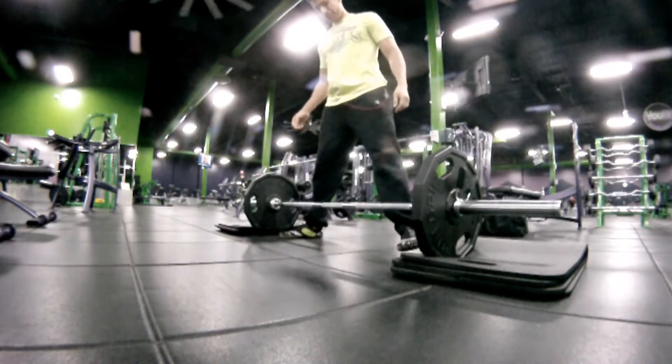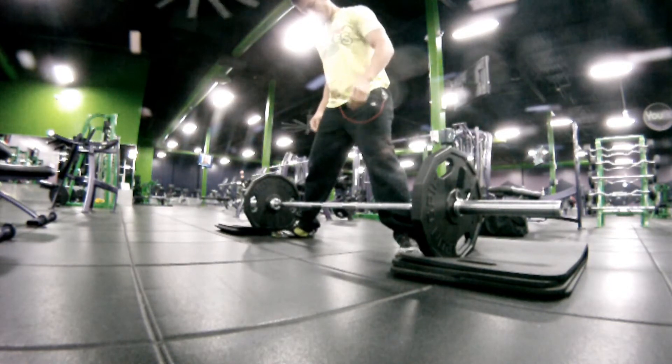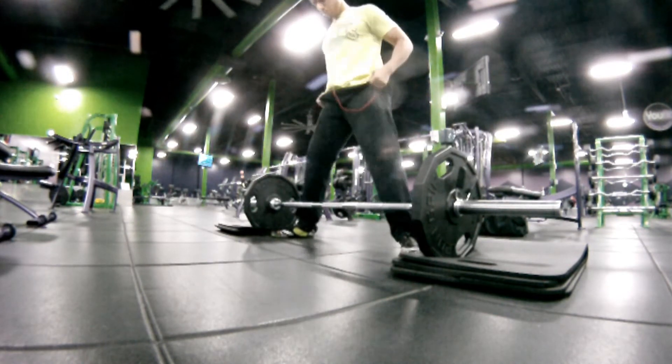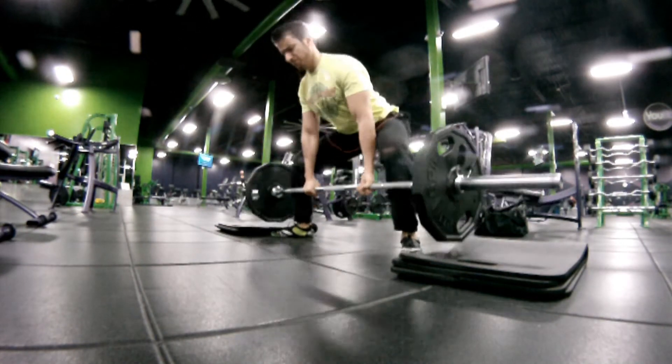Here we go — it's like a mini Bruce Buffer. Anyways, this is a leg workout, as you can tell from the title.